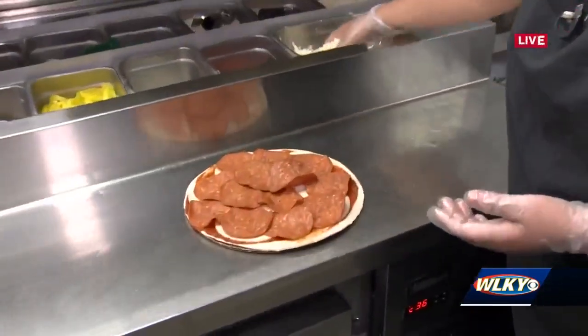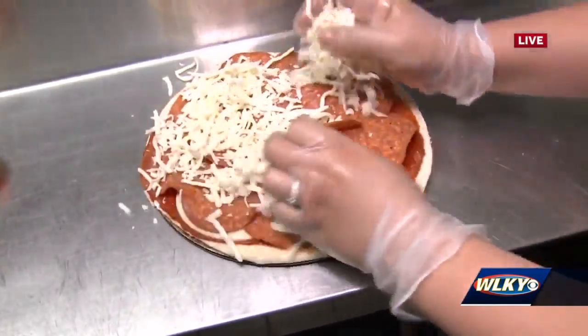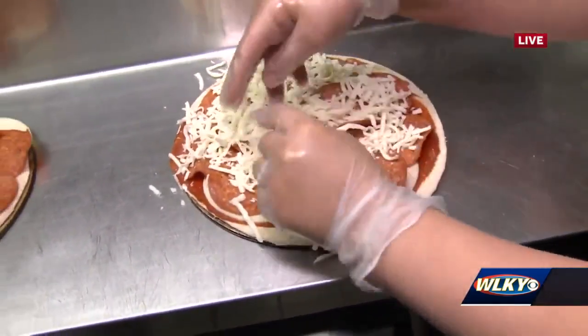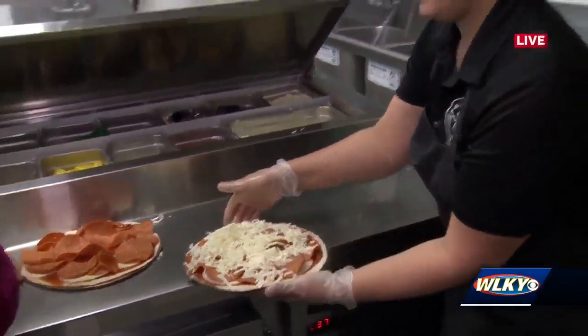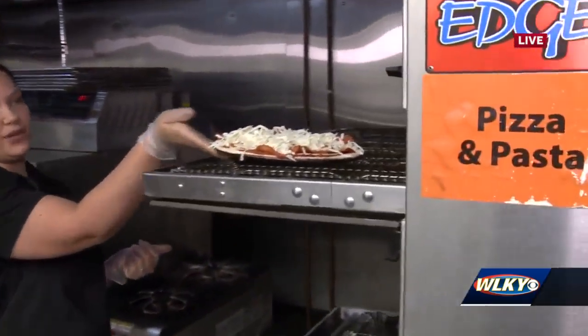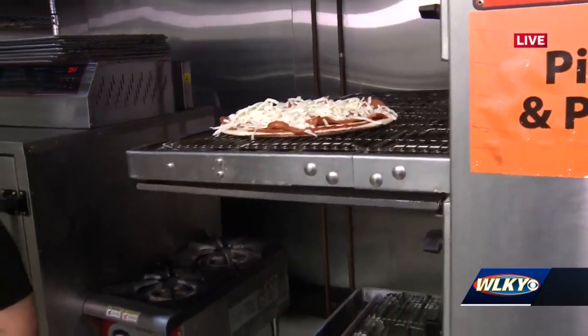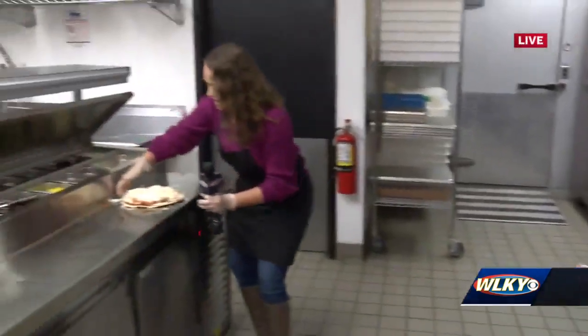Then it is topped with shredded mozzarella — and that's a hefty handful too! So let me get mine, and yours is going in the oven. How long does it take to cook? Five minutes and 20 seconds. So we can get our pizza pretty quick. And after this bake, this is not the end.